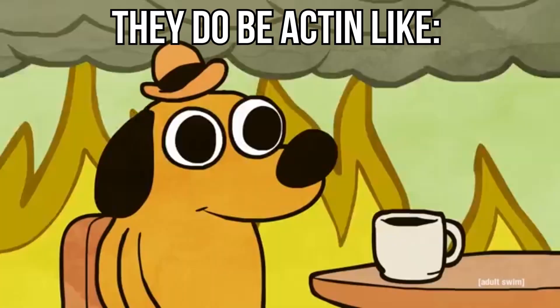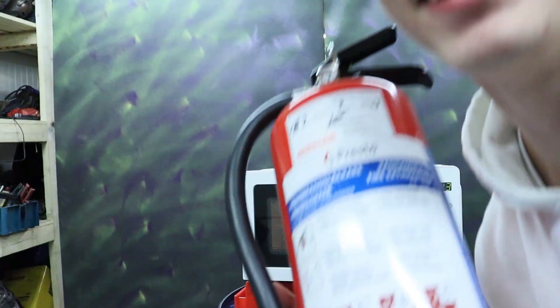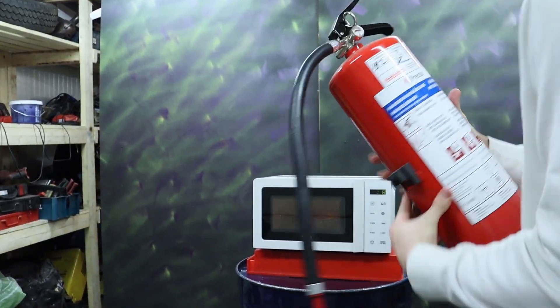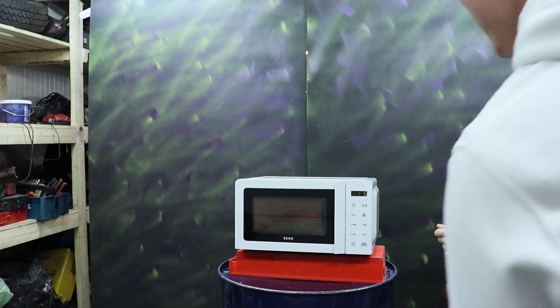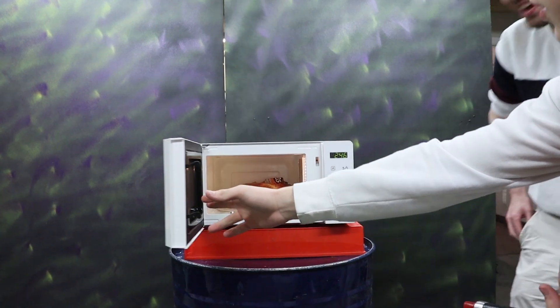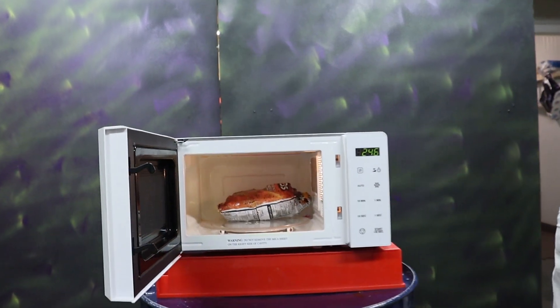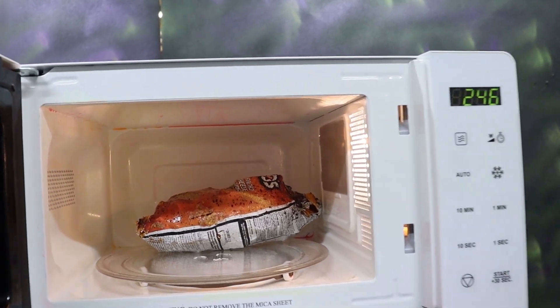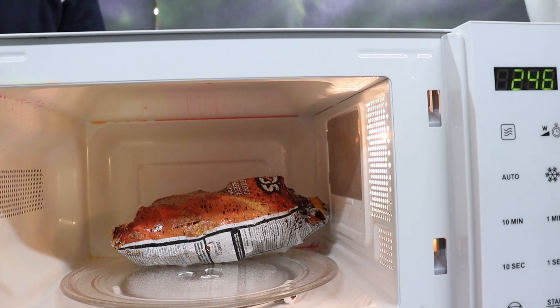I think the bag is about to catch fire — there's a lot of smoke coming. It's on fire! The smoke is coming out. The package is melted. I can smell melted Doritos.